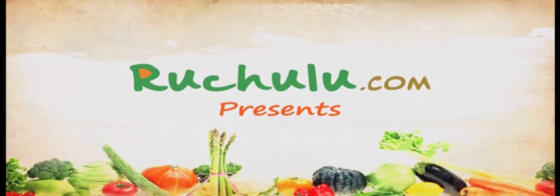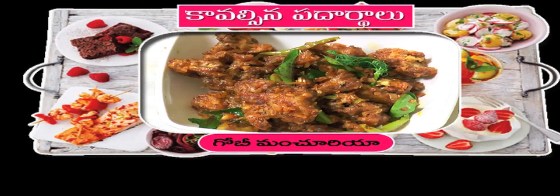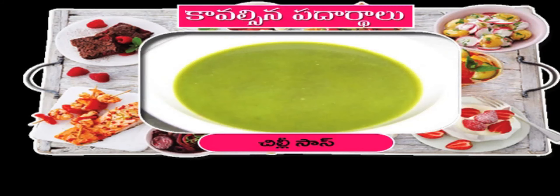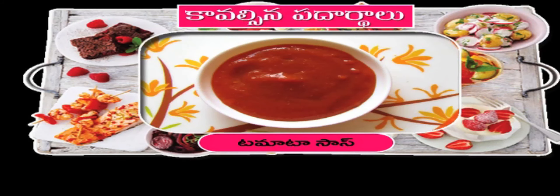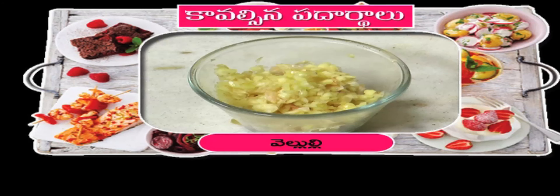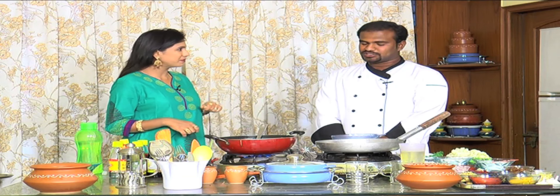Namaskaram! Welcome to ruchulu.com. So Chef Shrikan, let's start.